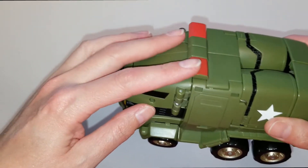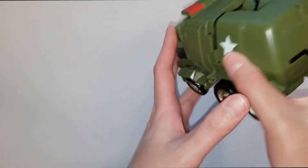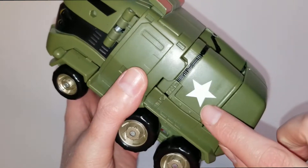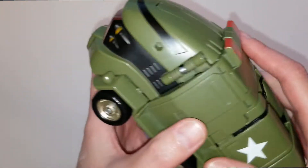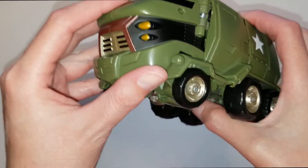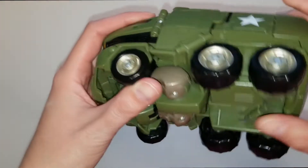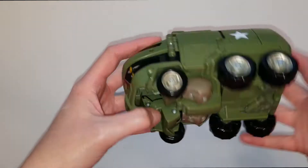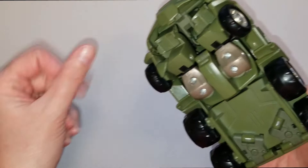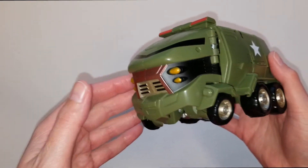He does have lights on either side, and you'll see that he has a white star. There are also some black accent colors that run through there as well as his windshield. He does have a bit of red paint on his grill, and as you can see he does have six tires, six wheels.